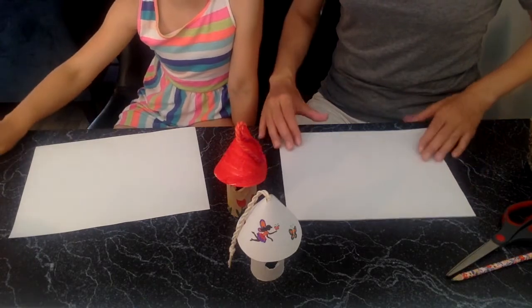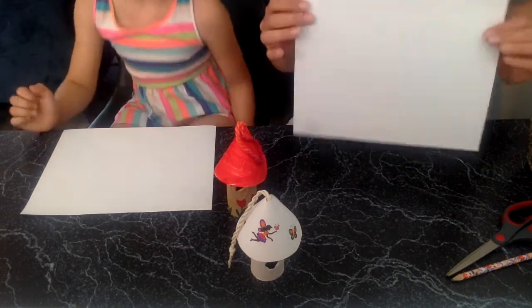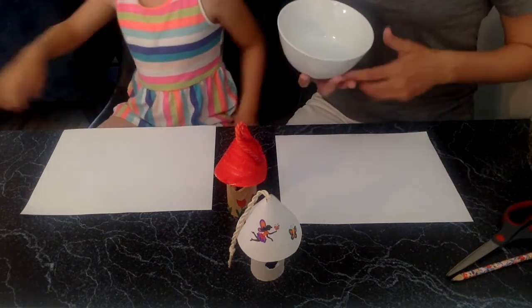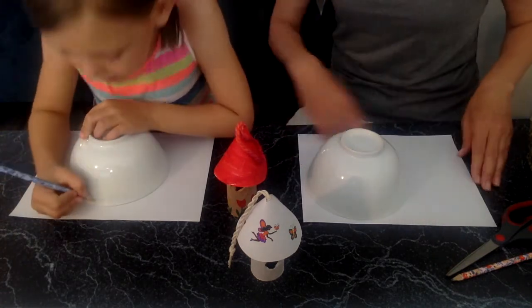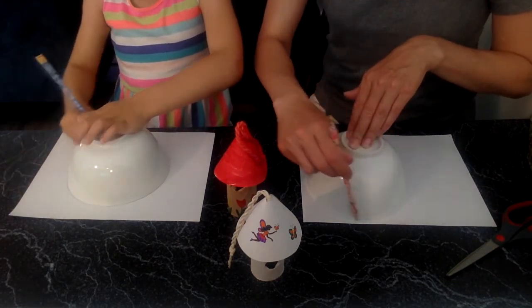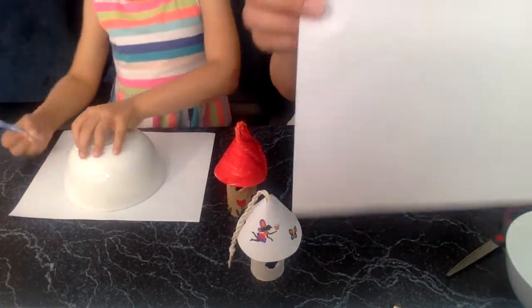I hope you found all your supplies and we're about to get started. We're also going to need a piece of paper, so if you don't have that, run and get it. We're going to start with a piece of paper and take our cereal bowl. What we're going to do is turn the cereal bowl upside down and put it on our piece of paper - anywhere really. I like to put things on the sides so I have lots of room of scrap paper for making something else later. Now we're going to use our pencil and trace a circle.